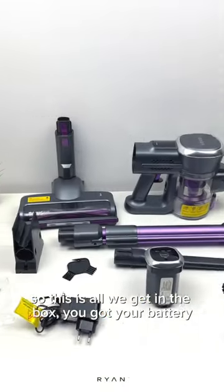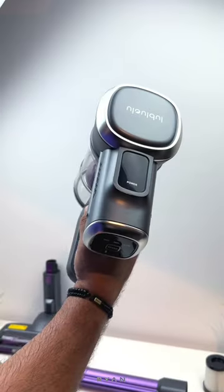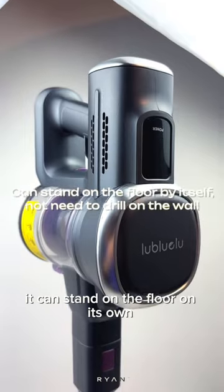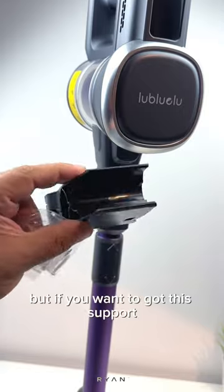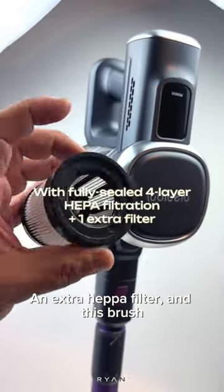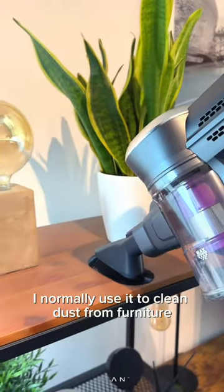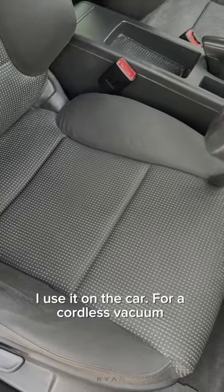So this is all you get in the box: your battery, and it can stand on the floor on its own so you don't need to drill the wall. But if you want to, you've got this wall support, your cleaning tool, an extra EPA filter, and this brush I normally use to clean dust from furniture. You also have this long nozzle — I use it on the car.